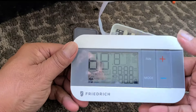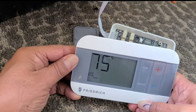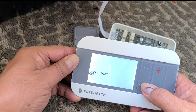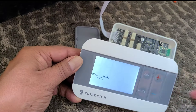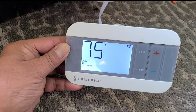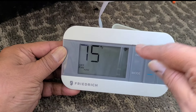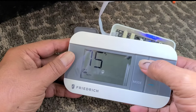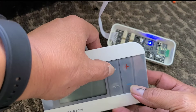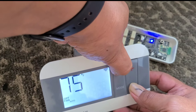On the back of the thermostat, hit the button there, then turn off the thermostat. Once it's off, there are two buttons we have to press at the same time: the fan and the minus button. Hold them both down for about five seconds.